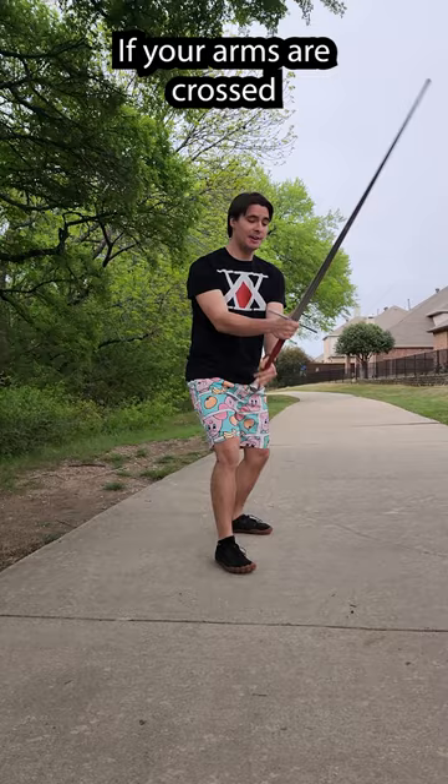If your arms are crossed, uncross them. If they're uncrossed, cross them. Is that easy? This works for a lot of different techniques like the Sberkau and Krumpau and many more. It's a cool concept — go ahead and practice it.